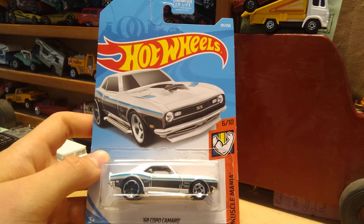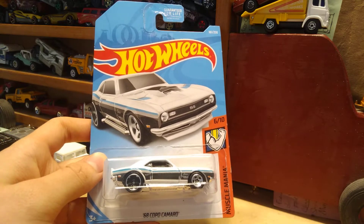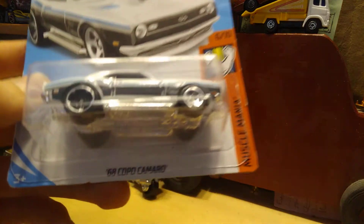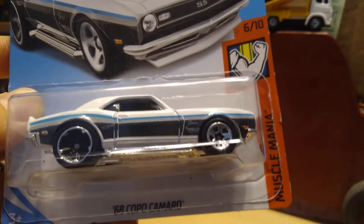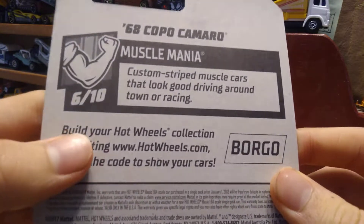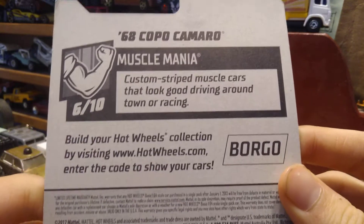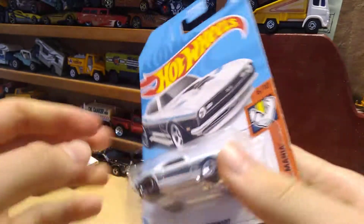Hey guys, thanks for tuning into the channel today. We're gonna be unboxing a Hot Wheels from 2019 — this is actually my dad's. It's a 68 Copo Camaro, and Copo Camaros are supposed to be really tough cars in real life. We've got six out of ten in the muscle mania custom strip muscle cars series — cars that look good racing or driving — and this one's from 2019.